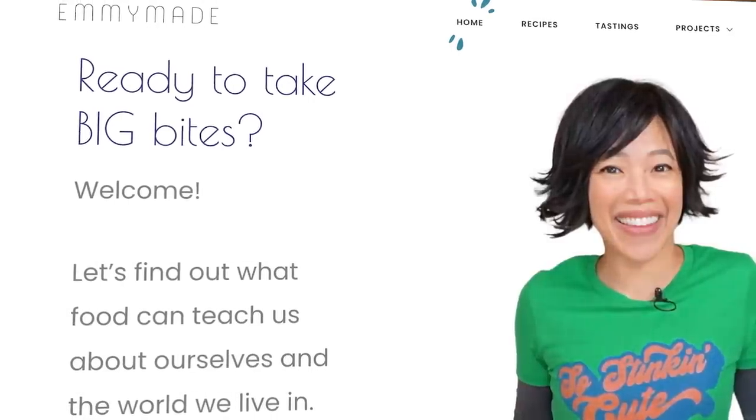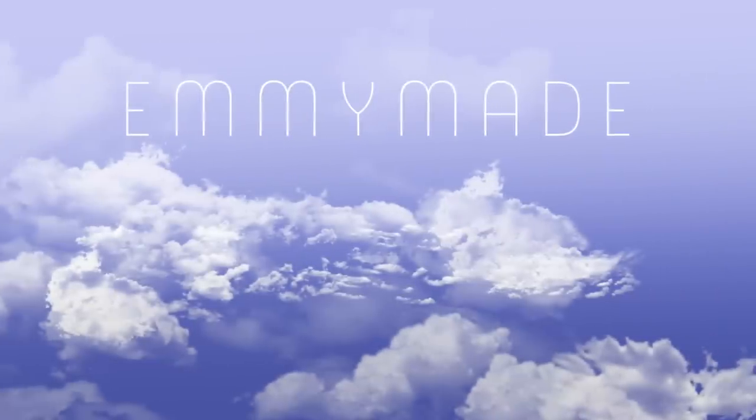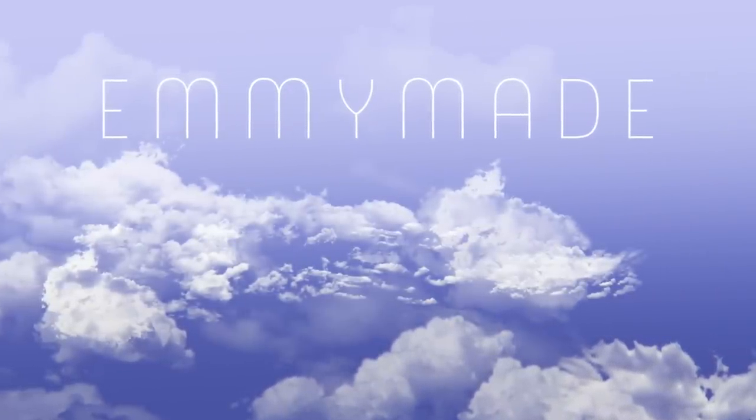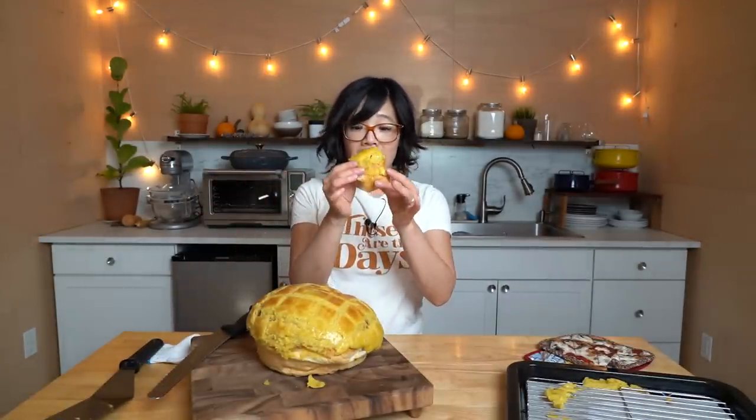Alrighty, my lovelies — I hope you enjoyed that one. I hope you learned something. Please share this video with your friends, check out my website where I'll include a printable version of this recipe, like this video, subscribe, and I shall see you in the next one. Toodaloo, take care, bye! Excuse me — don't know where that came from, didn't consume anything gaseous at all, just eating bolo bao. Mmm, so good!